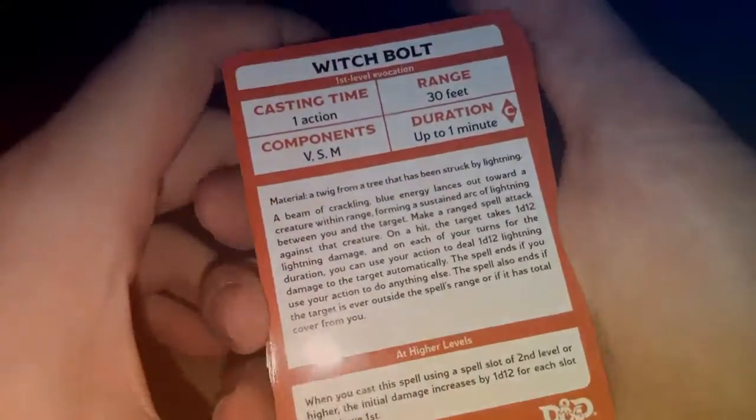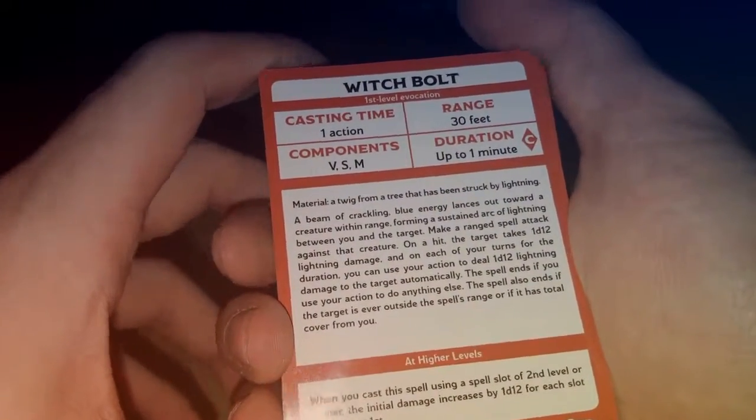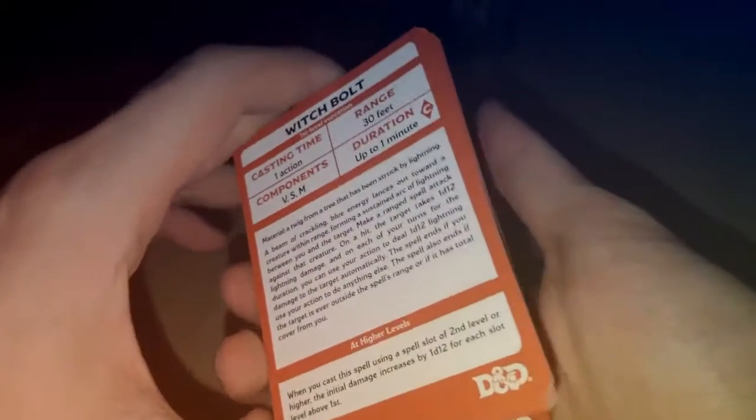We'll take a look at Witch Bolt as well. Witch Bolt actually gives us the materials: a twig from a tree that has been struck by lightning. So basically you're going to need that if you don't have an arcane focus and want to use Witch Bolt as a spell. So there's the first level spells.